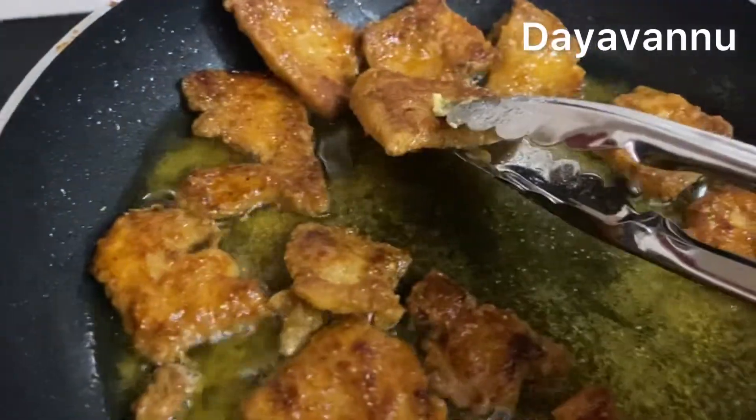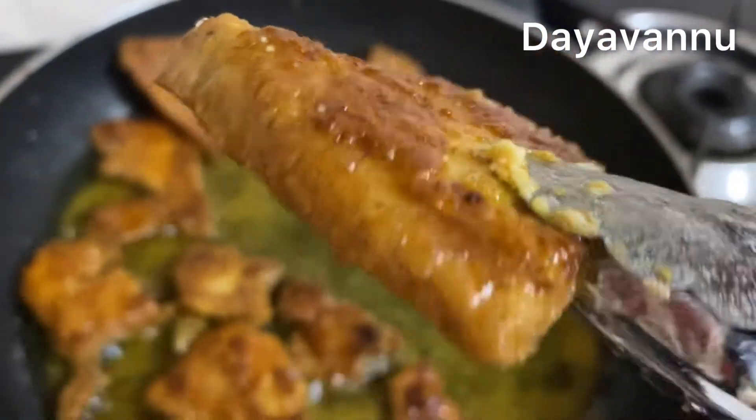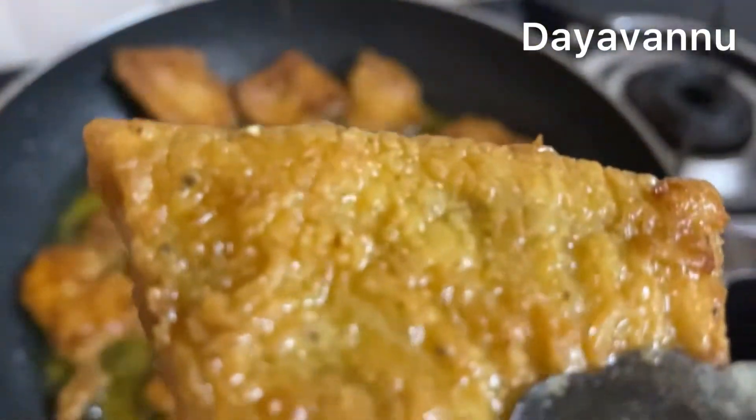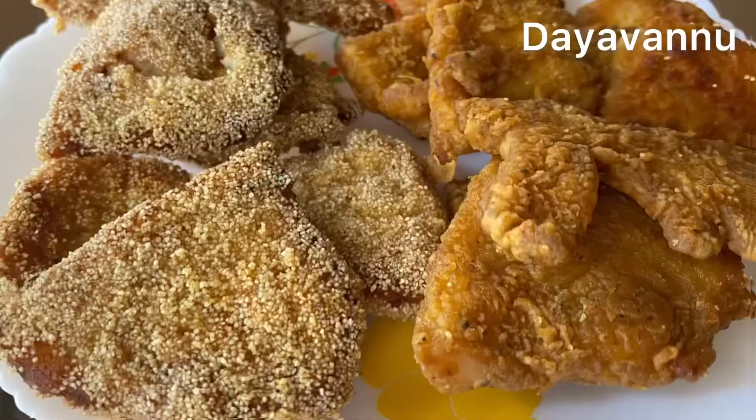We are ready to fry the fish fry in KFC style. We will see two types of fish fry in KFC style. If you like, please share, comment, and subscribe to our channel. Thanks for watching!